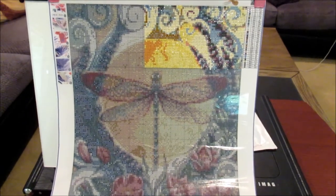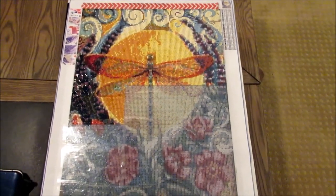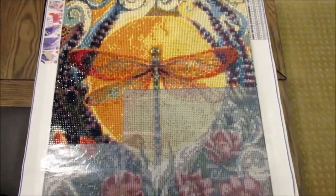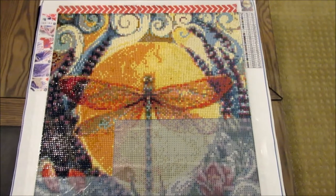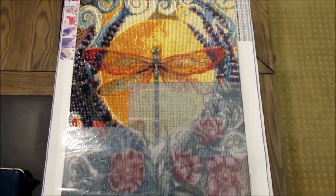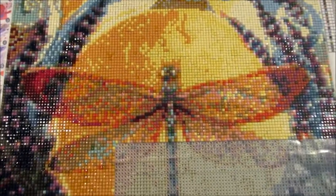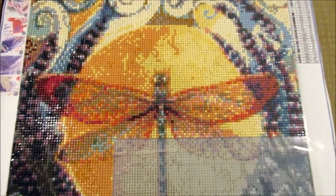I was hoping I had this finished by now, but I had some issues with my light pad and spent time working on other projects. I just wanted to post this video about fixing the drills and show you the progress. I really like how it's coming along — it has a nice sheen to it, it's just really pretty. I love the swirls and the lavender and the lacy dragonfly wings. This is a 30x40, so even though it has a fair amount of detail, it can work for a 30x40 depending on the picture, especially if it's not sharp detail like a photograph.